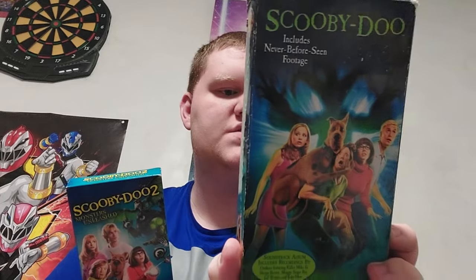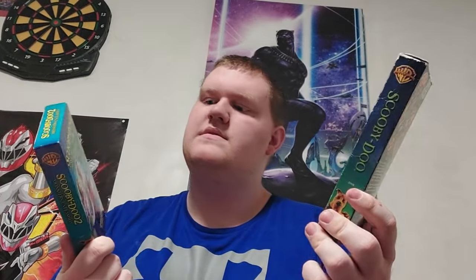Let's get to comparing. Here are the differences: this is the first movie from 2002 and this is the second one from 2004. There are some new characters in the second movie. They kept the same actors just like in the first movie, except the second one doesn't have the never-before-seen footage, but the first one does — it says it includes the music video and the behind-the-scenes.